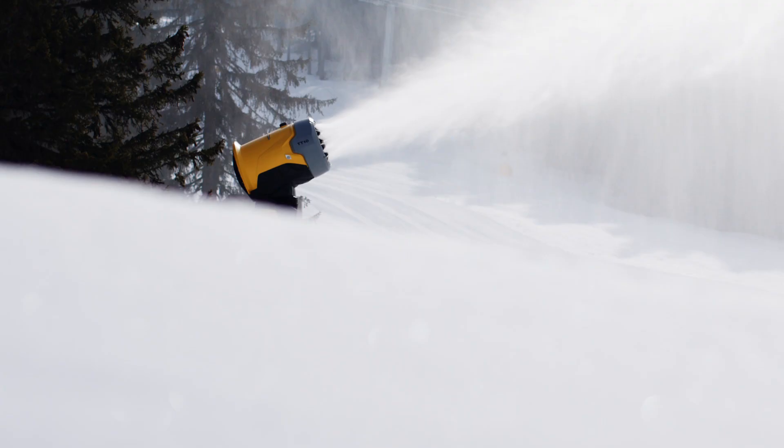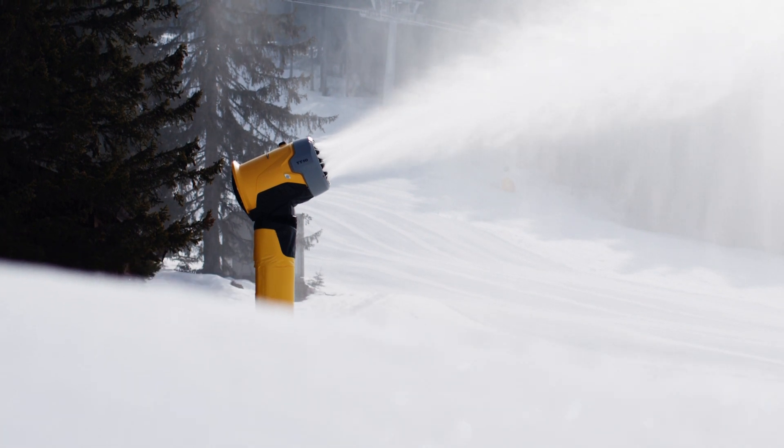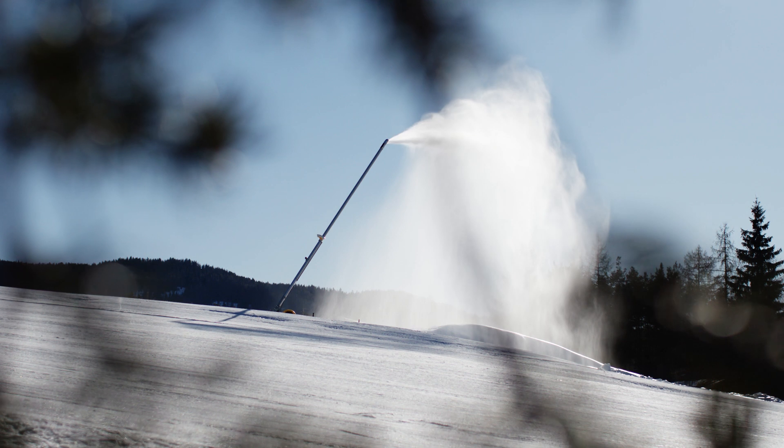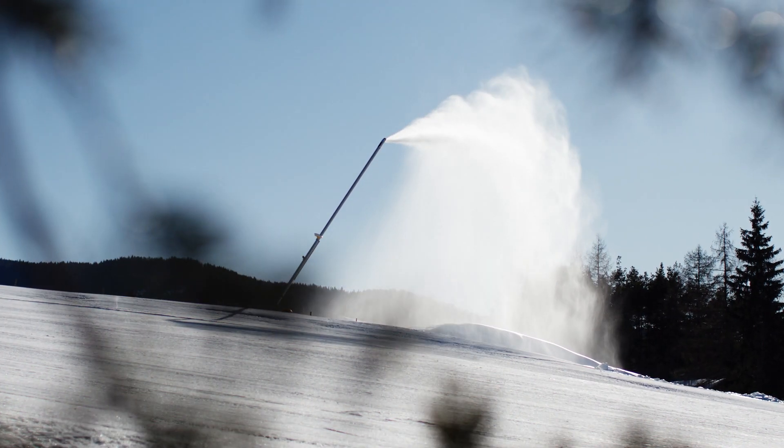We are presenting two new products this year. Firstly, the TT-10 Fan Gun, a snow producer with which we have literally lifted the TR-10 to the next level. And the new TL Lance Series, the next generation of intelligent snow lances with precise control and maximum efficiency across the entire temperature curve.